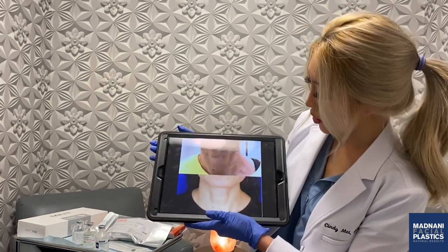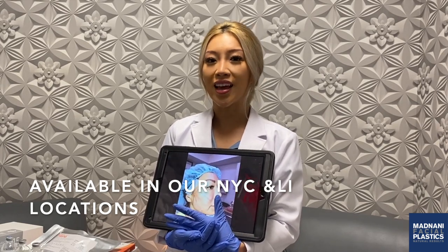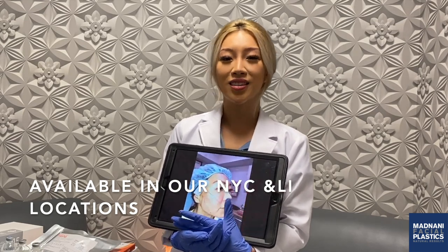She's really happy. We're so excited to offer thread lifting in both our New York City and Long Island locations. Call today to schedule a consultation to see if you're a candidate.